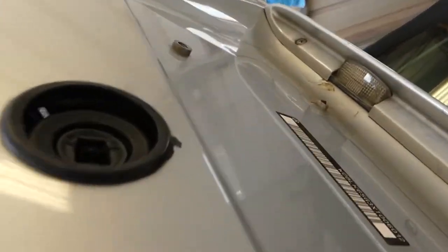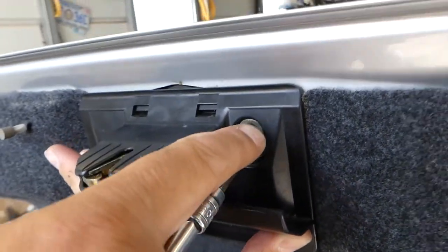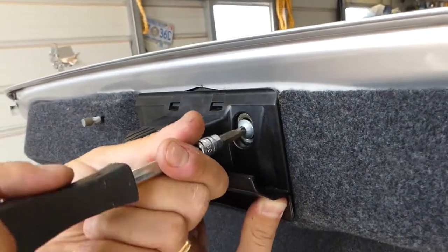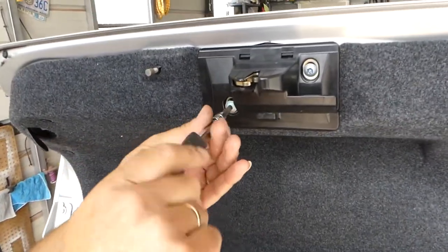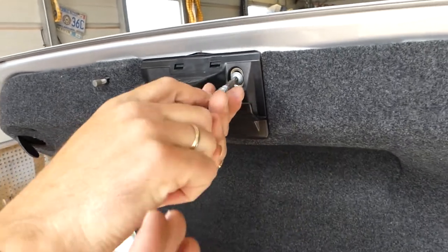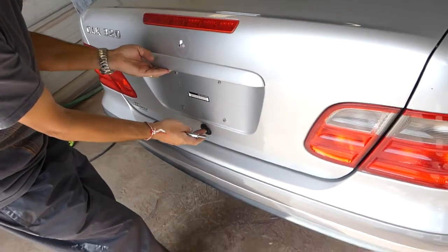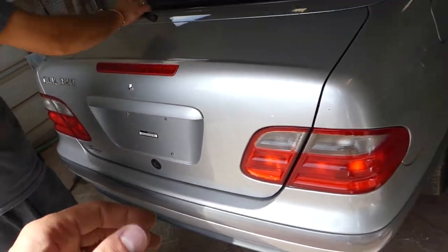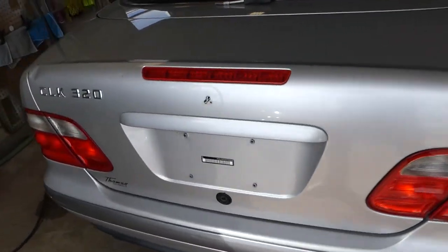Now we need to make sure that the lock is lining up. Everything looks good. All we have left is to install the two screws — get those tight. Make sure everything lines up where it was, otherwise it might not close and open easily. In our case we have a dead battery, so we'll charge it in a bit. That's the whole procedure — thank you for watching, please subscribe, let's grow the channel together. See you next time!